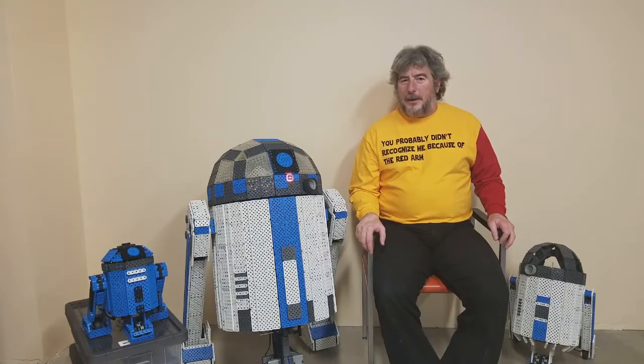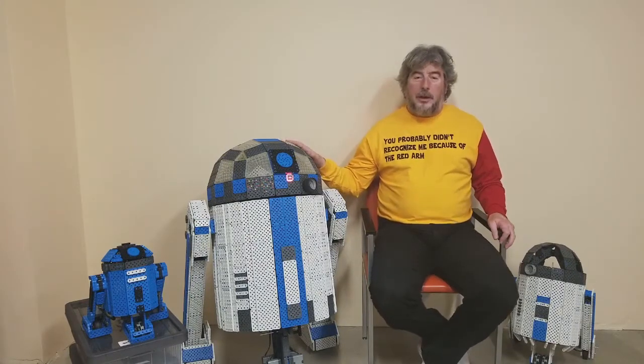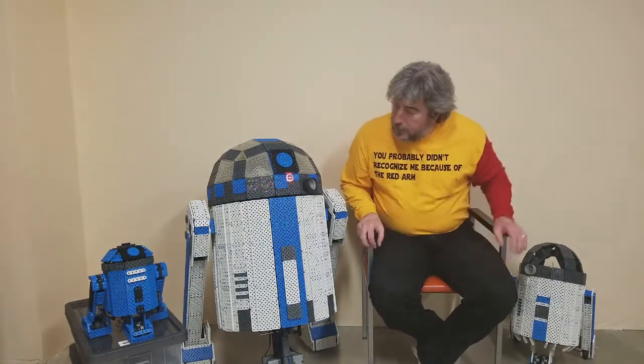Hi, I'm Steve and I'd like to show you three R2 units that I've built. I have a full-size, actual scale R2 unit, a half scale R2 unit, and over there I have a one-third scale R2 unit.